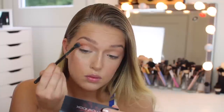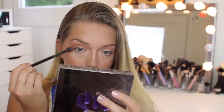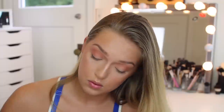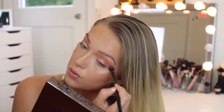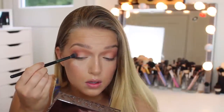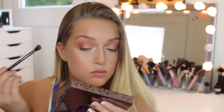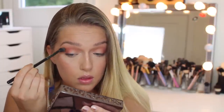Next, with the Smashbox palette I'm going to take that burnt orange shade and put it in my crease in the outer thirds of my eyes. Then I'm taking a pinkier shade and concentrating that really on the outer thirds, bringing it more towards my temples. I'm making sure everything is really nicely blended together because this is going to be a blown-out, smoky-ish look.